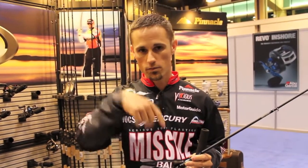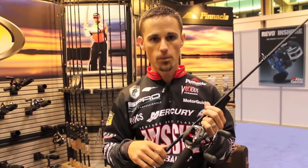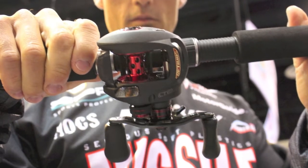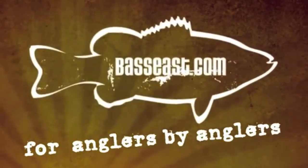I flipped one just over four pounds at Lake Douglas on this rod with the Fat John, so you can definitely do it and not have to worry about the rod having enough backbone. So here are a couple of the new items from Pinnacle here at iCast 2012 — I think it's a cool one.